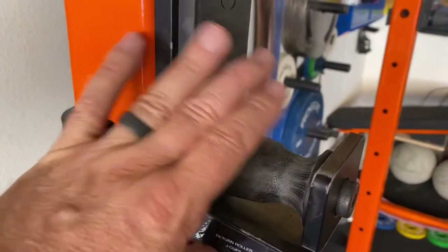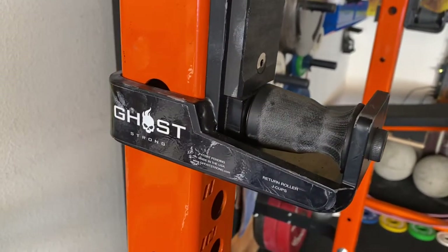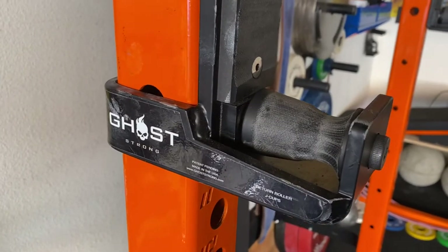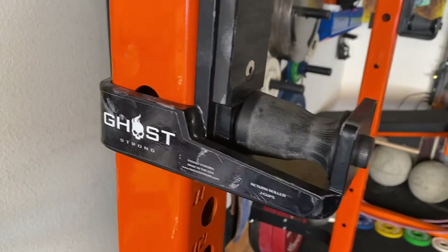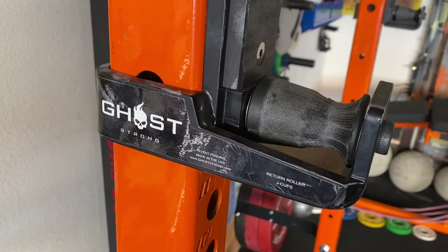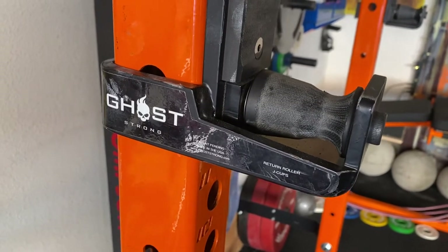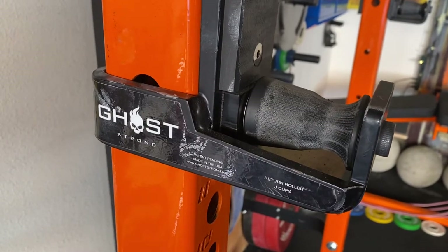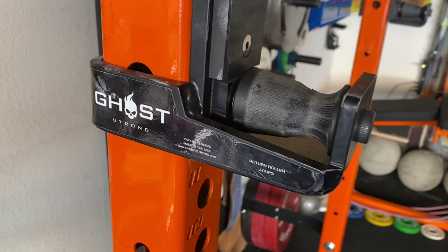I also got roller J-cups just to improve the experience of benching by myself — it really feels like a competition bench. I got the plastic rollers because you can always replace them and they're easier on the barbell. If you get metal rollers, they can mess up your knurling over time.